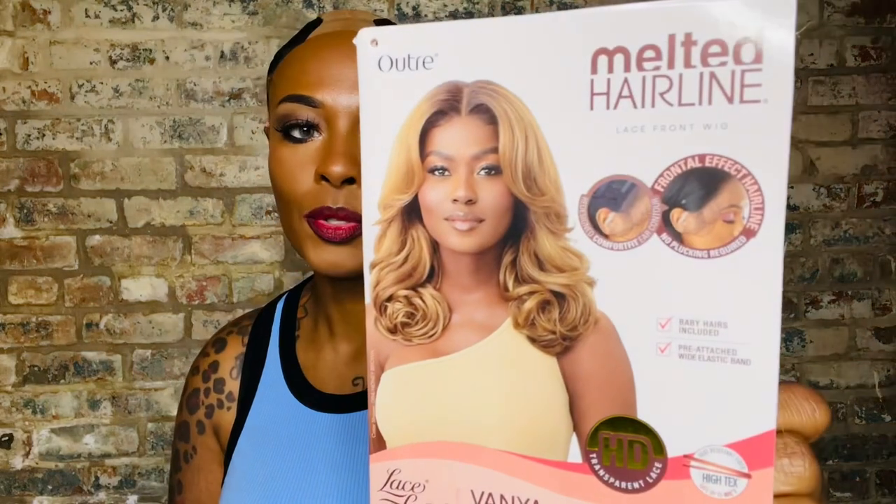Vanya is 18 inches long, heat safe up to 400 degrees, and she comes in tons of colors: ginger brown, chocolate swirl, golden amber, honey brown, golden honey blonde, and red velvet. But like I said, we got her too — she's super cute.